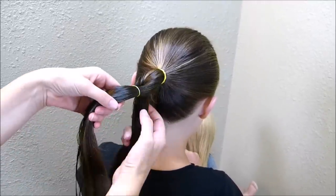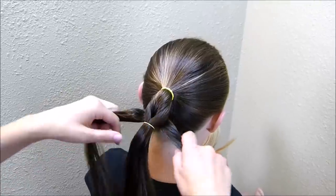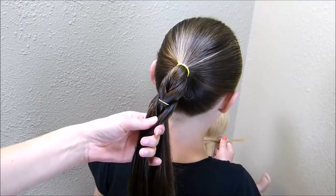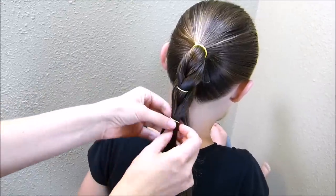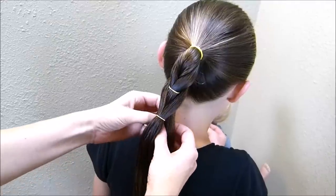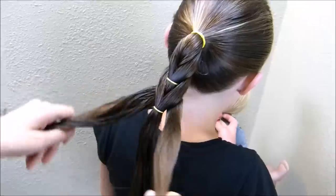Now that I have that first elastic there, I'm going to take the strand underneath, split it in half again, and bring each of those halves up around and tie in another rubber band. You'll just want to make sure those are spaced out fairly evenly, and you just keep going — splitting that bottom strand in half and bringing it around to the front.